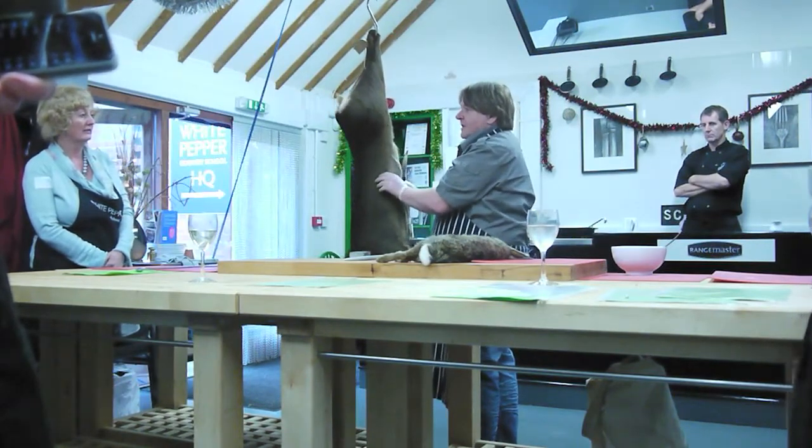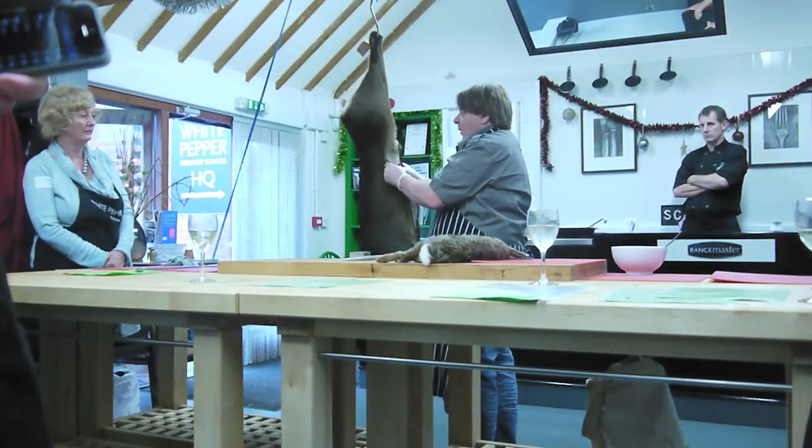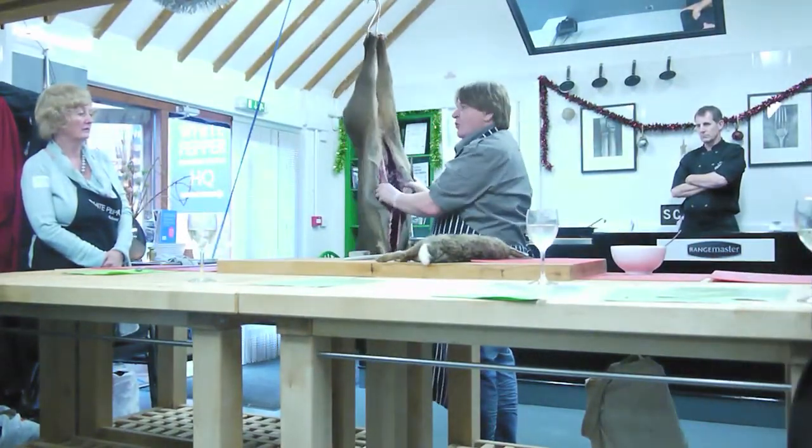You can stuff the breast with anything you want — seasonal things like wild mushrooms, chestnuts — and it's a really, really good cut. We obviously cook it really, really slow.